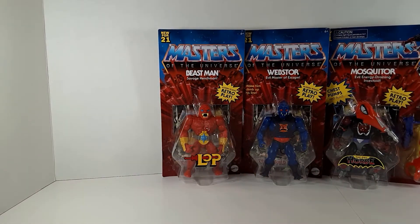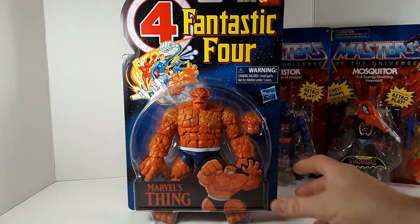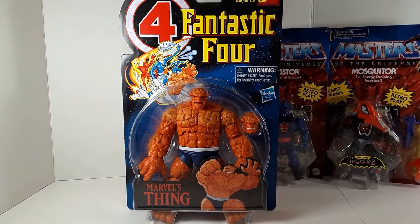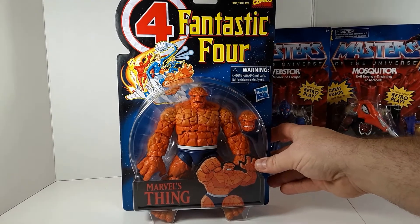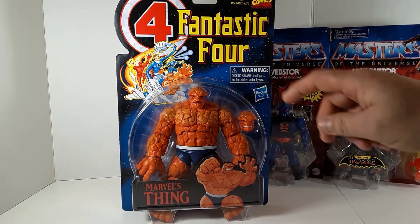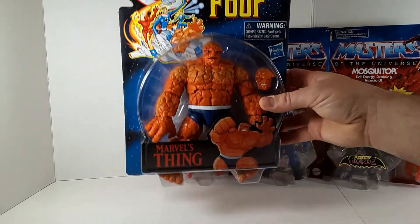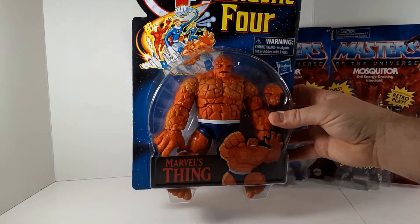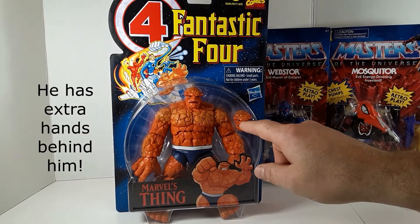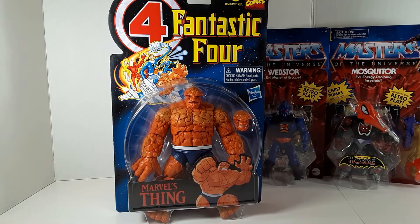So those are some cool bits from MOTU Origins. Next up, Marvel Legends — the ever-loving blue-eyed Thing, Aunt Petunia's favorite nephew, on the Fantastic Four retro card. That recreates the Toy Biz card from the 1990s animated series. This is a heavy figure — this boy has got some heft to him. No accessories besides the alternate head, which I'll probably use instead of the one he's got on now.